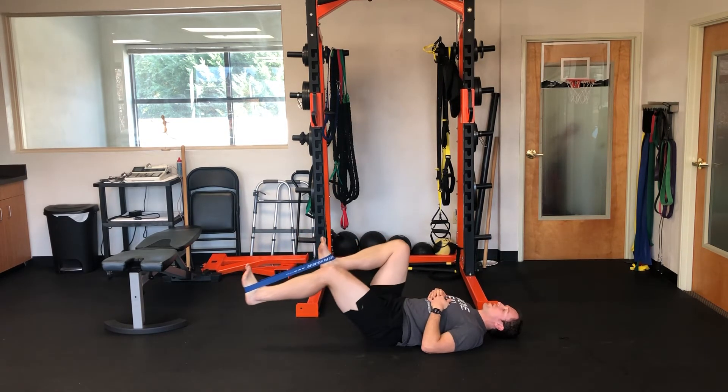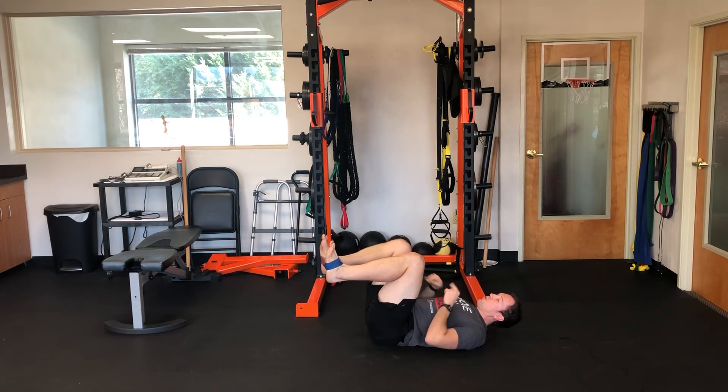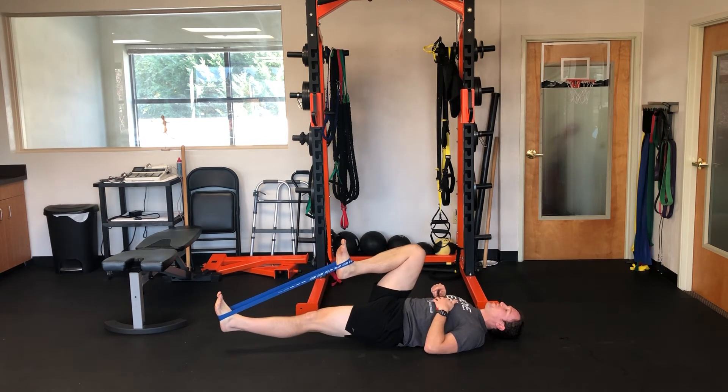The goal as we do this is that we don't let the stationary leg move — that's the first progression. Once that gets easier, you want to try to pull your knees as far away from each other as possible, over-flexing one knee and then switching to over-pull with the other.